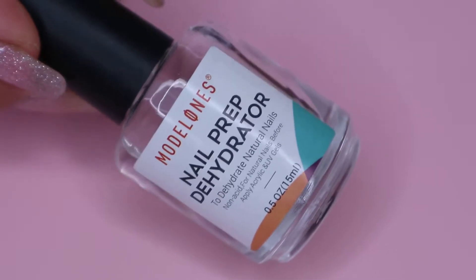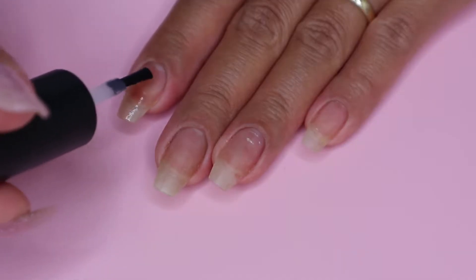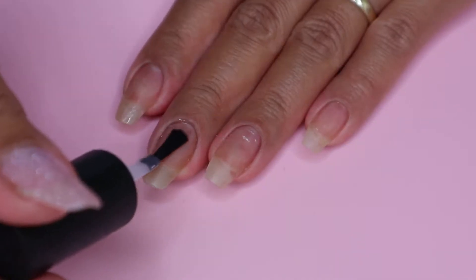So to start off, I will be applying nail dehydrator on all of my nails. This will just remove the natural oil on my nails.